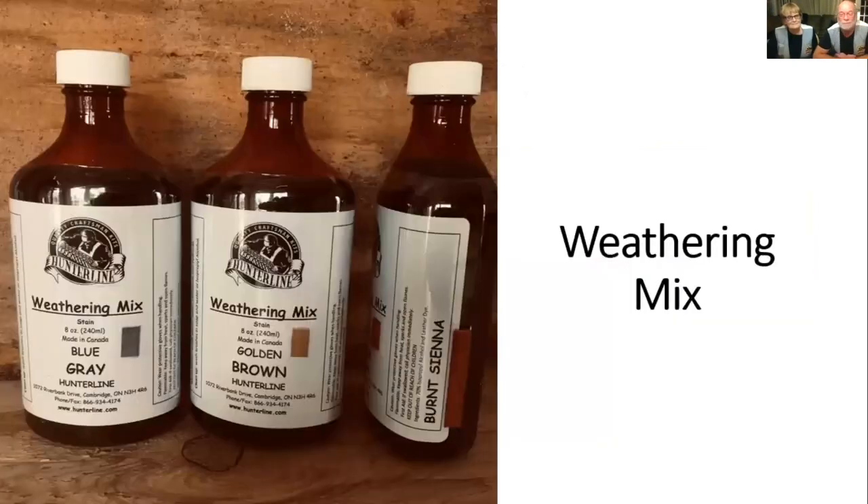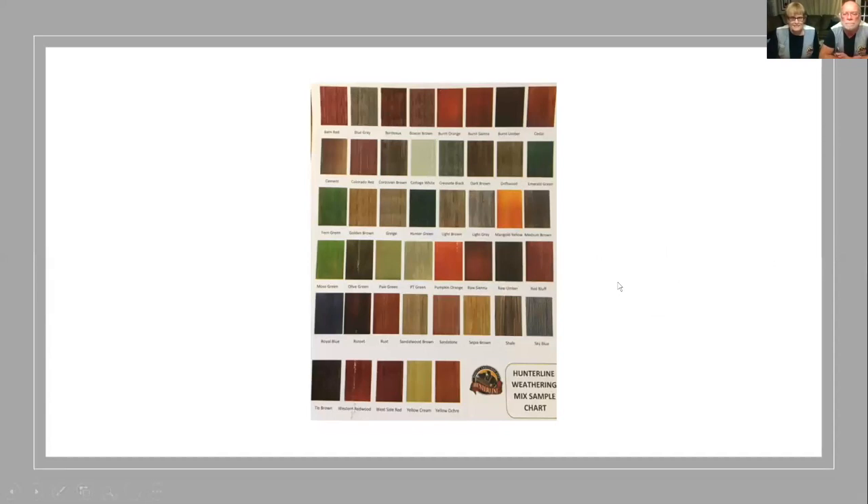Maureen takes care of the weathering mix. The other part of our business is the weathering mix, which we manufacture ourselves here bottle by bottle. The base is 70% isopropyl alcohol, and we mix all our colors with different leather dyes. We have 45 colors, and four of them are a pigment — a little bit thicker stain than the regular ones. I'll talk a little bit more about the pigments in a little while.